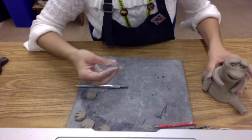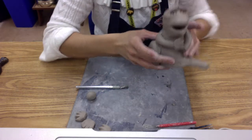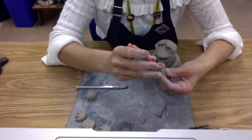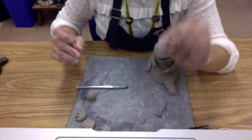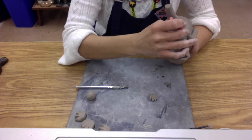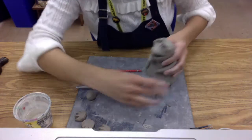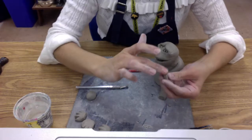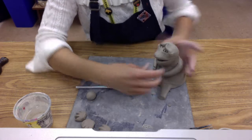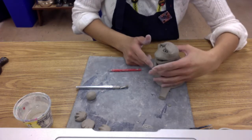For the next step, attach the hand to your gargoyle. I'm going to put it on sideways. Make sure you like the way it looks first, then do your score marks on the back side of the hand where the wrist is, and then on the very end of the arm. Then add a little bit of water to help blend the two together and attach them.